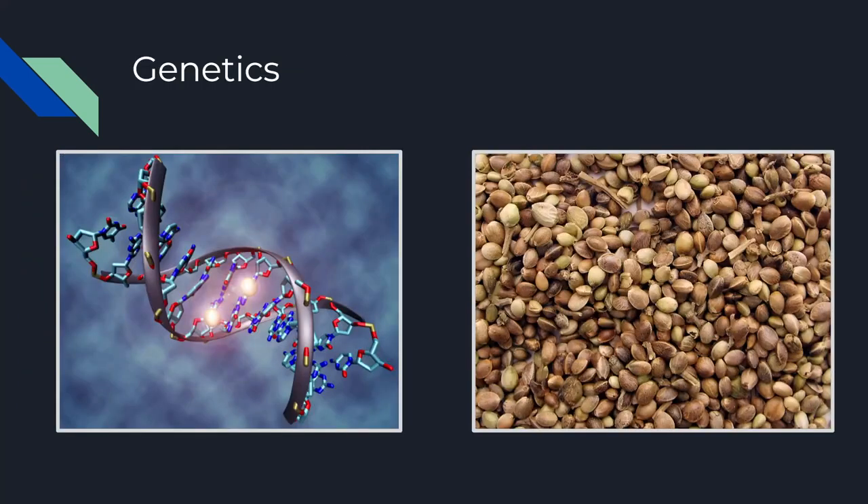Lastly, we have the one thing we can't fully control — the X factor: genetics. You can have everything on this list dialed in, but if you've got poor genetics, you've wasted a lot of time and money. Making sure you start with strong, reliable genetics is what will separate you from a grass grower to a top-shelf maestro. Getting your seeds or clones from a reputable seed bank is a must if you truly care about your finished product.